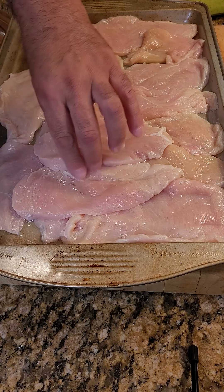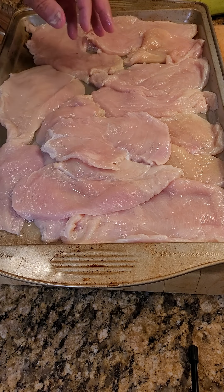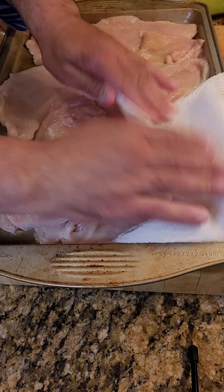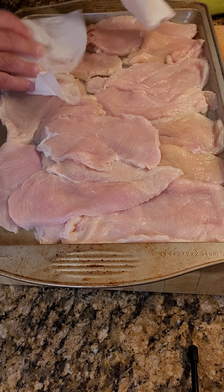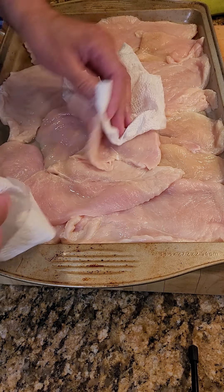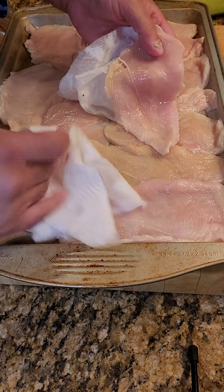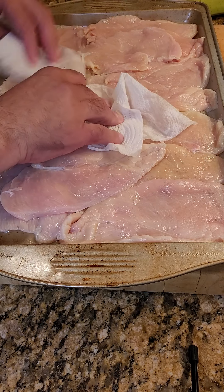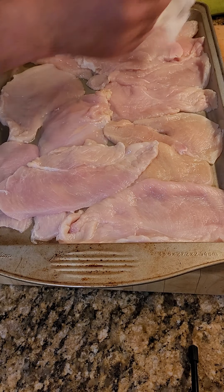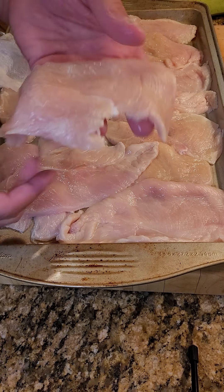So I have some really thin chicken breast and I'm going to flour and deep fry. I kind of need this chicken to be a little bit on the dry side. I'm just patting it down and trying to get some of the moisture out. So as I put in the seasoning it'll grab a little easier. I do recommend that you pat it down so it's a little bit on the dry side.